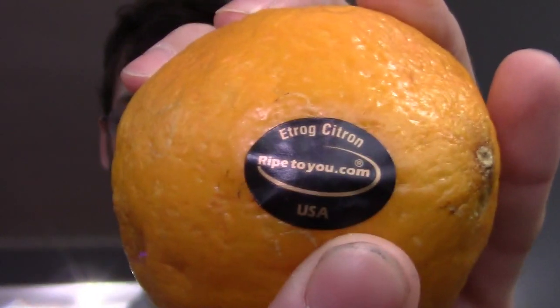It was not made by a Jewish company or anything. This is from ripetou.com, which is a fruit seller that ships online. This is not sold to the Jewish community to be used for this ritual — this is sold to foodies who want to try a different fruit.